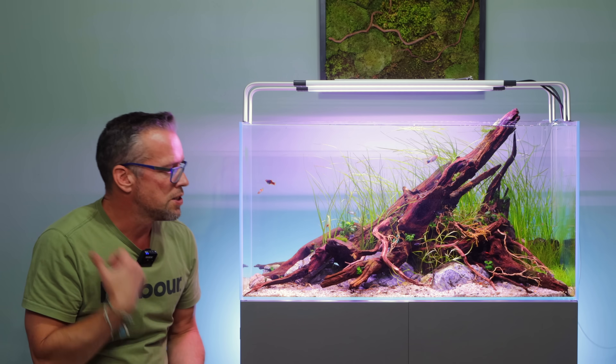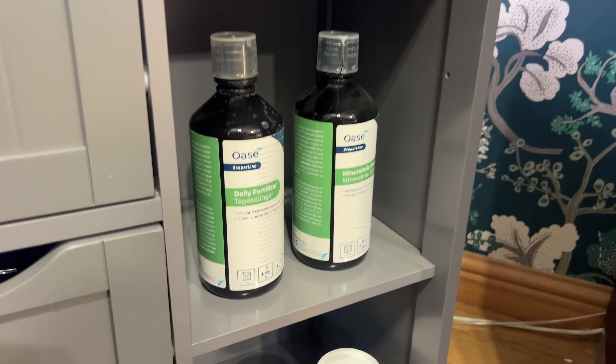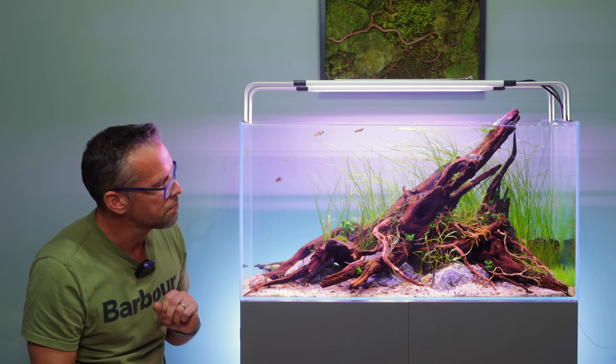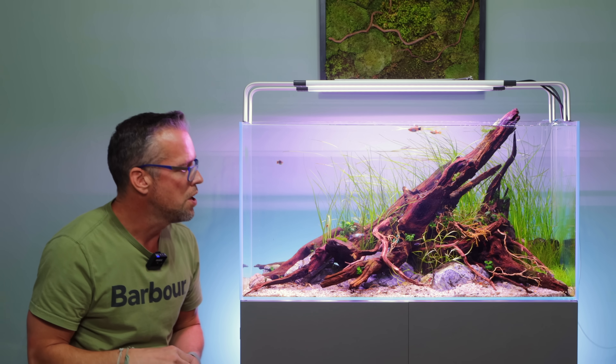Water changes aside, I've been adding a tiny bit of the Scapolite fertilizer every day and then the mineral mix twice a week. I'm not using so much liquid fertilizer because we don't have much plant biomass right now. Once it becomes more established, I'll maybe ramp up the lighting a bit more and add a little bit more fertilizer.